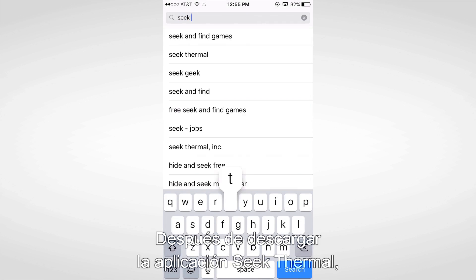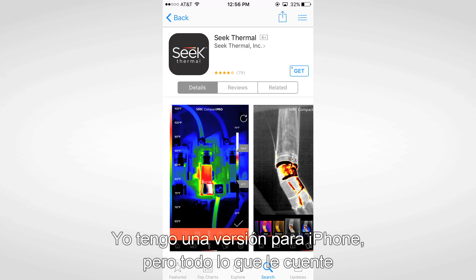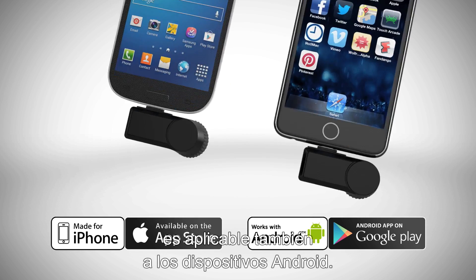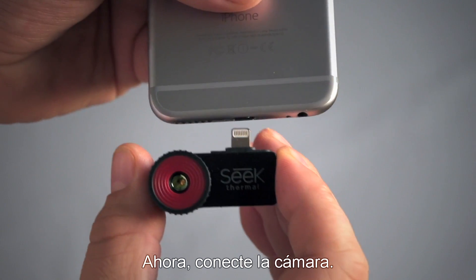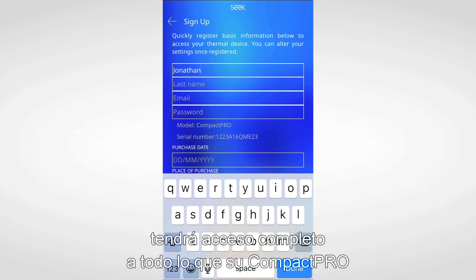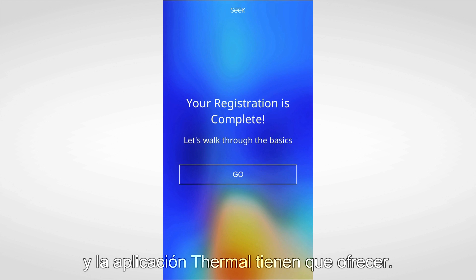Once you've downloaded the Seek Thermal app, all you need to do is simply connect the Compact Pro. Here I'm using an iPhone version, but everything I'm sharing applies to Android devices as well. Plug the camera in, and the first thing that will happen is you'll be prompted to register the product. Once you set up an account, you'll have full access to all that your Compact Pro and the Thermal app have to offer.